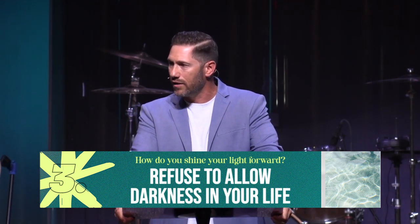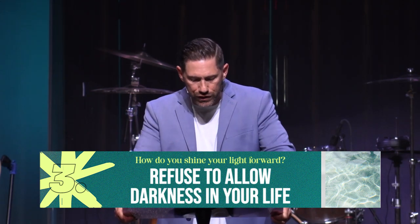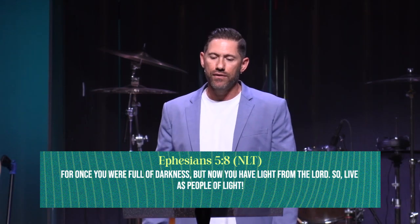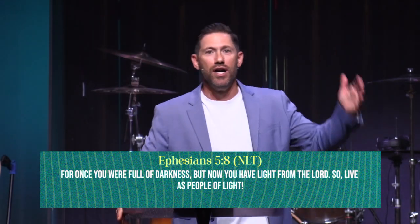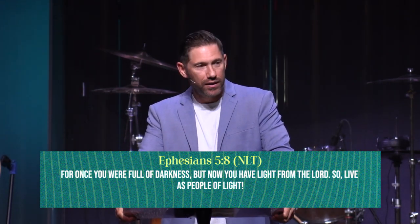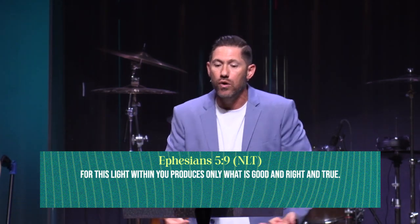We've got to shine our light by good deeds, serving, loving, helping — and also be a witness with our words. The third and final thing as we wrap up today — and this one is crucial because it will derail the other two. Number three: you must refuse to allow darkness in your life. Ephesians 5:8-9 — 'For once you were full of darkness, but now you have the light of the Lord, so live as people of light!'